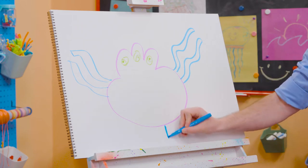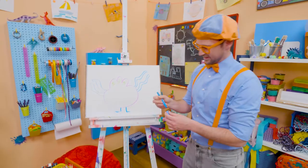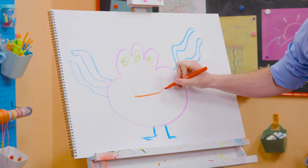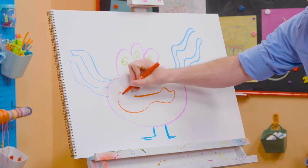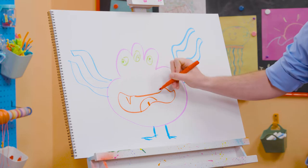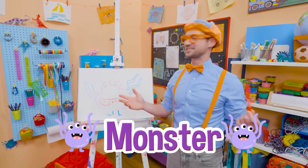That's awesome! What about some legs and feet? Legs and feet! And then what about the mouth? Look at that silly mouth! And there's the tongue right there. And how about some sharp teeth? Is that a silly monster or a silly monster?